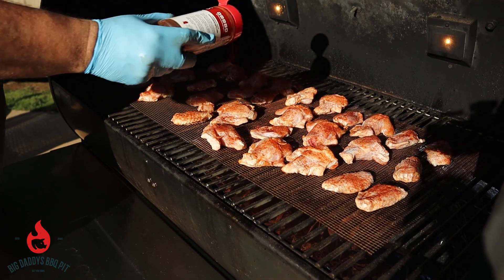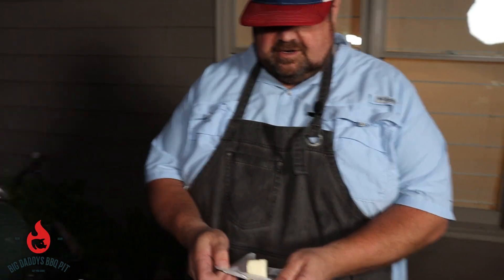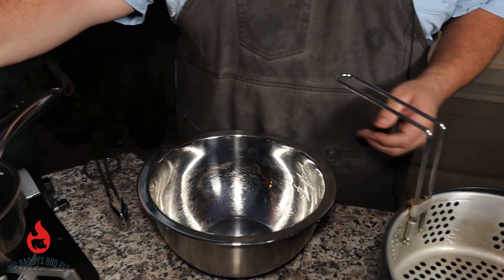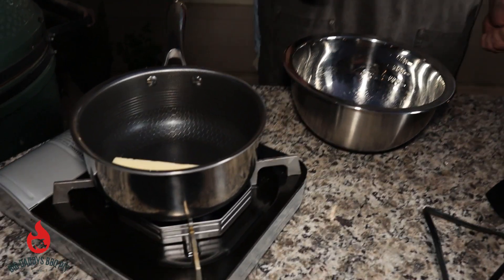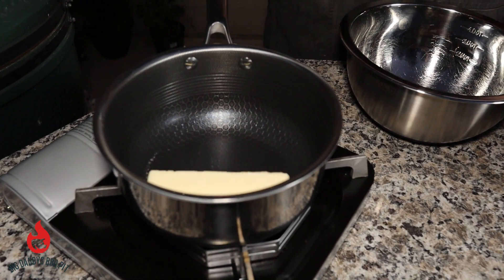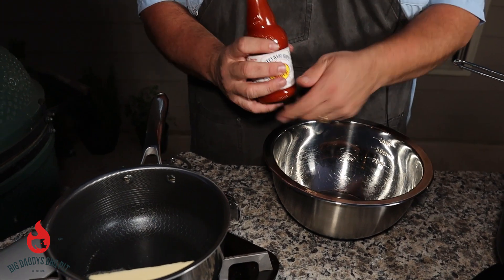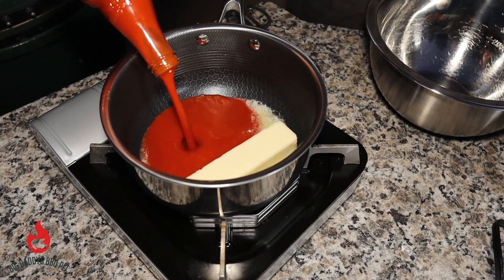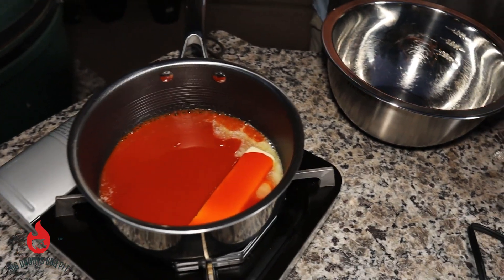We don't want to cook them all the way — then we're going to go ahead and flash fry them. Now we're going to start our buffalo style sauce. We've got one stick of butter going in a medium sauce pan over medium heat. We're going to let that start to melt down, then add a 12 fluid ounce bottle of Sweet Baby Ray's hot sauce — going straight in with that. Let the butter melt and mix it up real well.